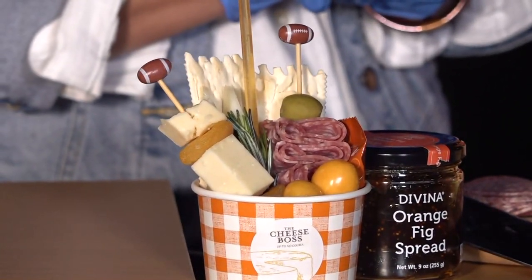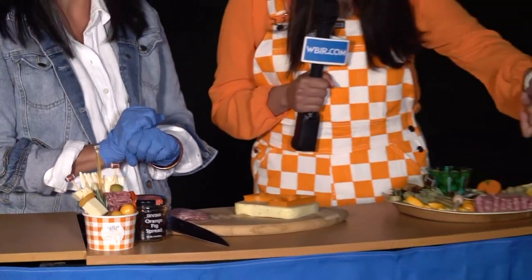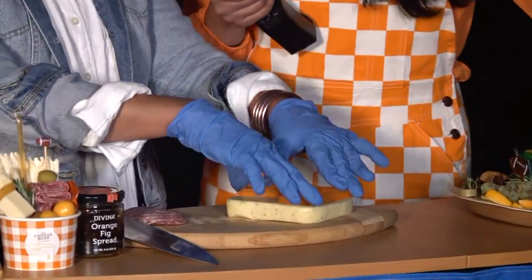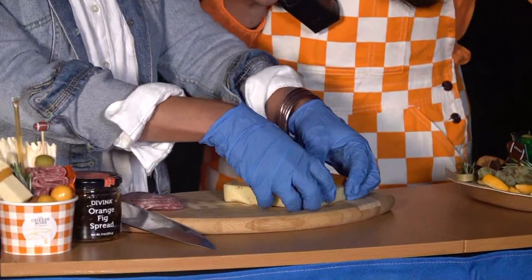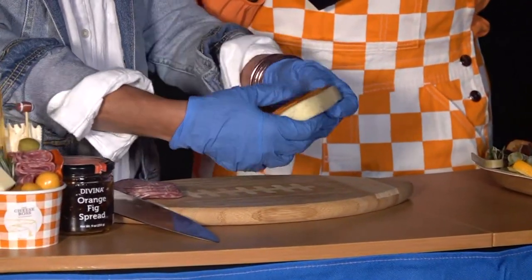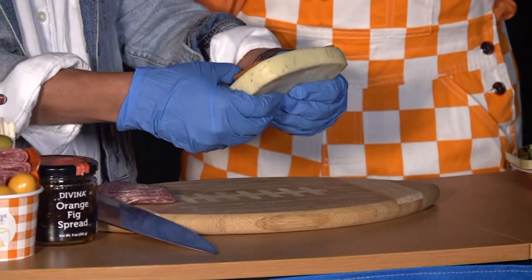So obviously there's a variety of things here too. We've got olives, fruits, the cheese, the meats, and you have something special here. We have a power-T because it's game day. We had to have a power-T, so we just take this cookie cutter and take a large block of cheese just like this and punch that bad boy out.